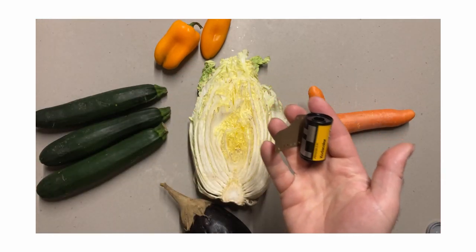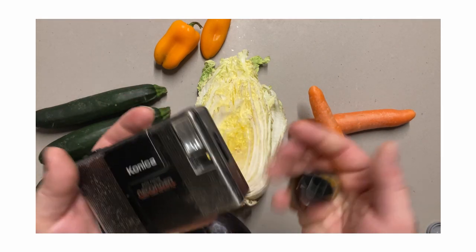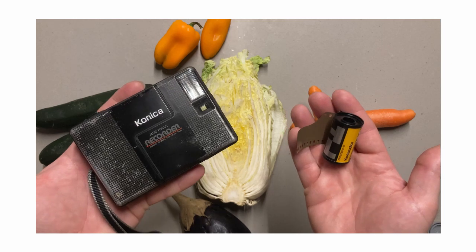Color Plus 200 is the least expensive film that Kodak offers and is meant to be a budget version of Kodak's Gold 200 consumer print film.